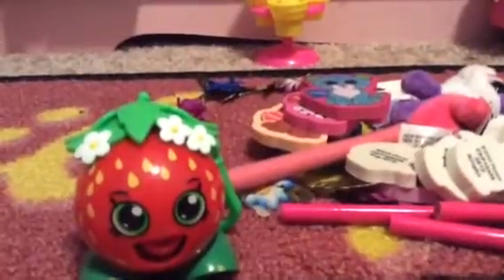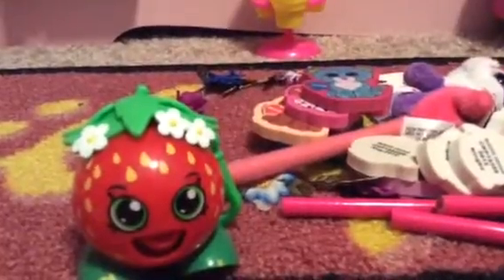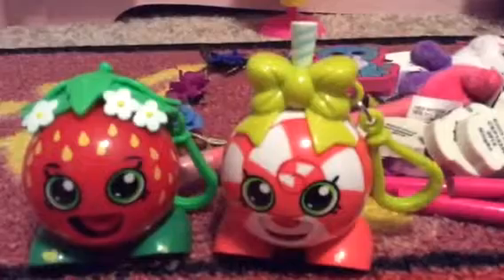Let's look at Lollipoppins — oh, she's really cute! I just noticed they have these key clip things so you can put it on your backpack, which is cool. On the other side it shows the Shopkins Rads that you got. Now let's get the candy from Strawberry Kiss to share, and let's get Lollipoppins' candy too.